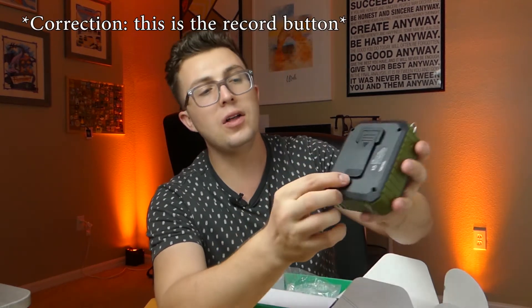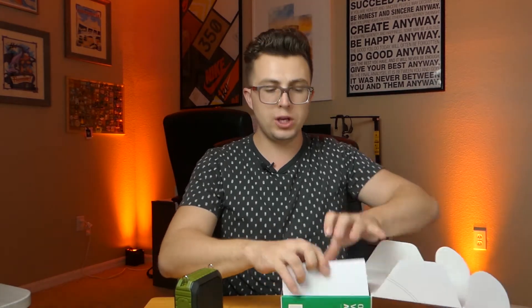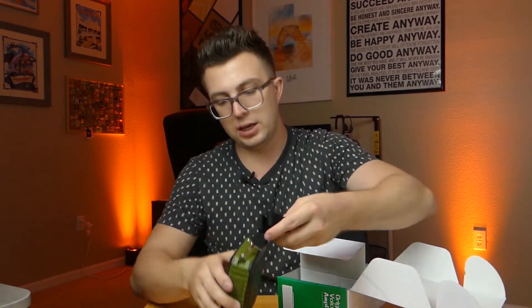The button layout at the top has buttons for mode, which would be your Bluetooth pairing — this does have Bluetooth as well. You've got forward and back for track skipping, play, pause, and power. This little microphone button allows you to select the wired microphone. On the back you do have a clip, and then these mounting points are for a lanyard, which is included. We have this carrying strap with metal clips — you can hook that right on here and carry this around your neck.